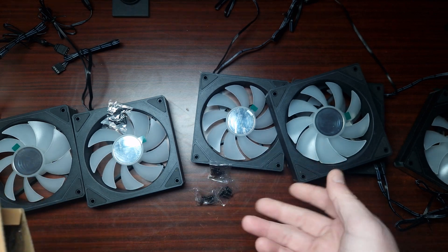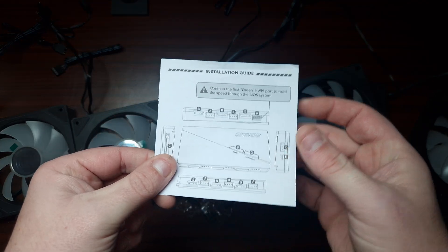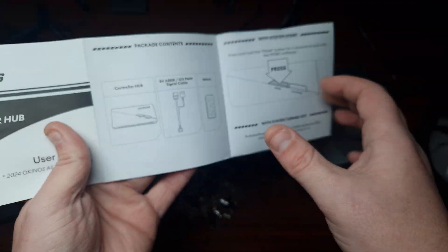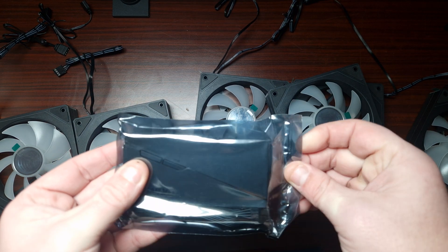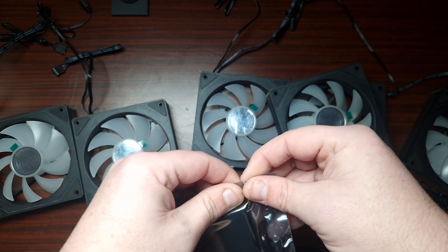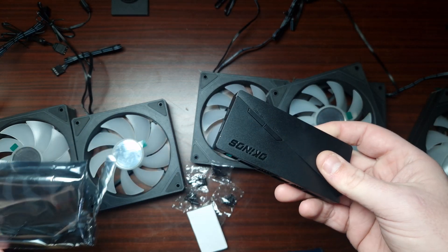The accessories include the screws and an installation guide. Yes, this does include an ARGB hub as well, and it tells you how to control them. Considering the whole set of fans is about 35 to 40 dollars, it's an absolute bargain.